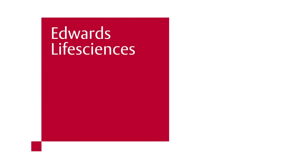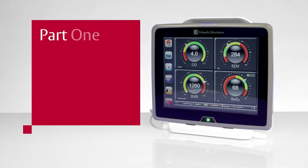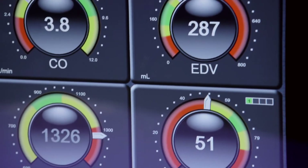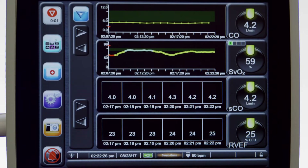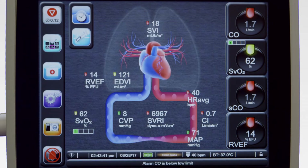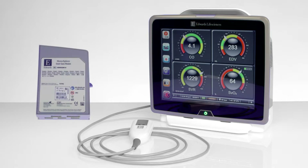Welcome to the video training series for the Edwards Life Sciences Hemosphere Advanced Monitoring Platform. Part 1: Hardware Components. The next-generation Hemosphere Advanced Monitoring Platform enables you to reimagine the way you see, experience, and interact with hemodynamic parameters. The platform consists of a monitoring unit with interchangeable modules that interface with various Edwards intravenous and pulmonary artery catheters.